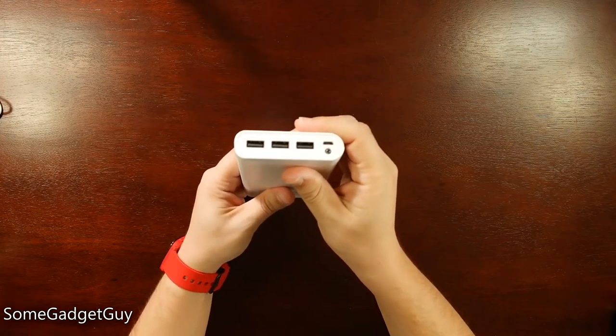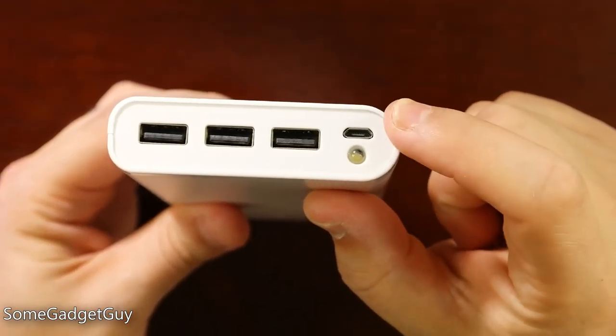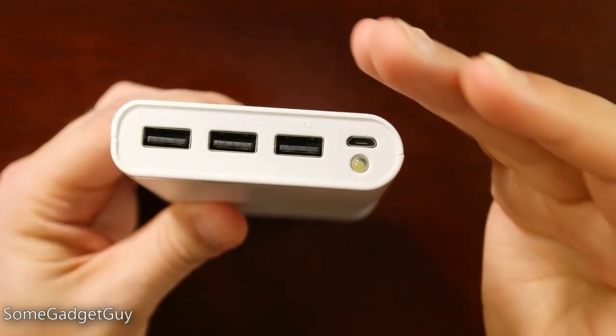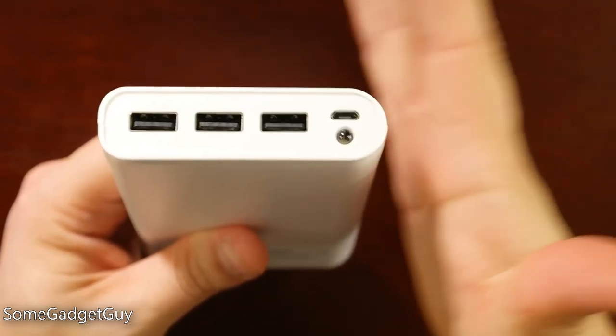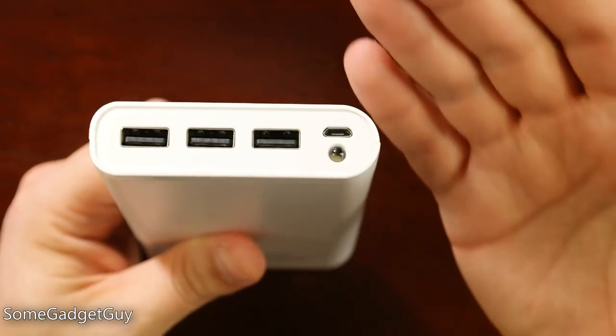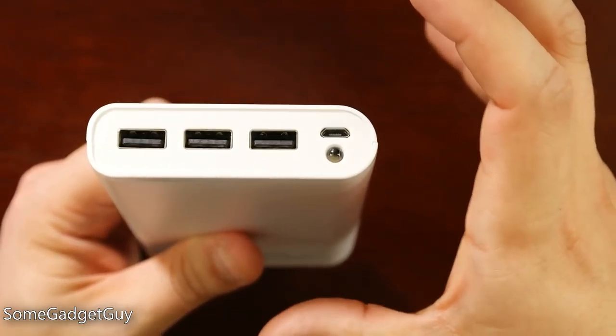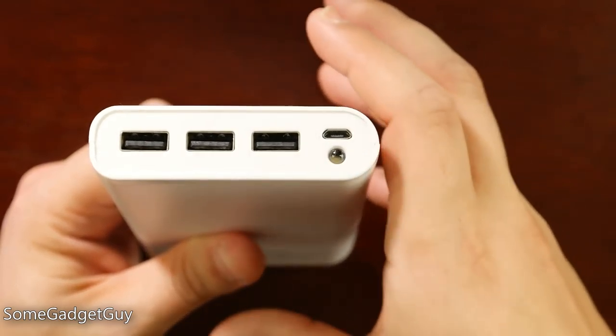There's nothing on the sides or on the bottom of the battery, but the top of the battery is where all of the magic happens. We have a little micro USB port to charge this puppy, and this takes a long time to charge. The bigger the battery capacity, the longer it's going to take to fill that capacity, and we don't really want to be messing with fast charge capabilities in devices like this.